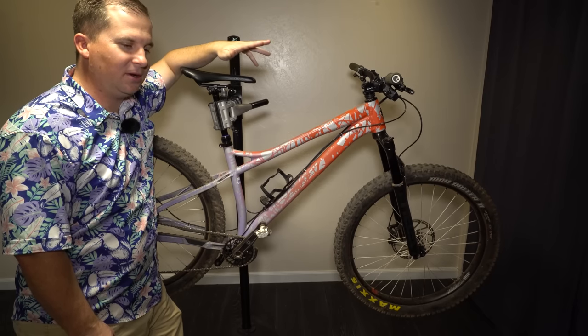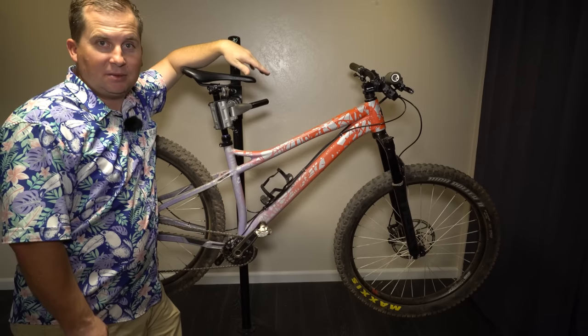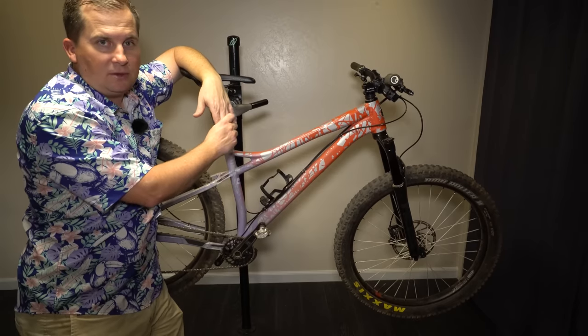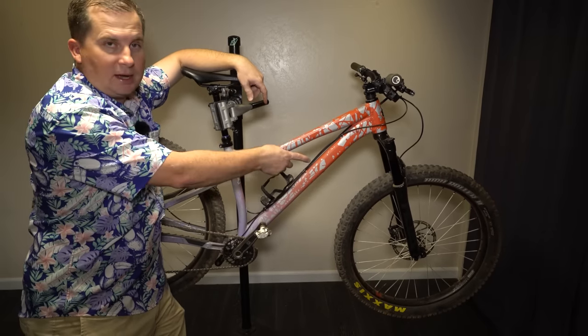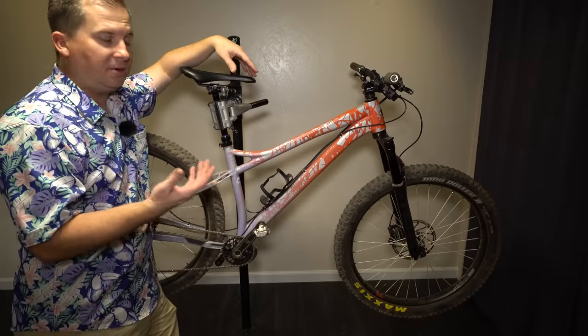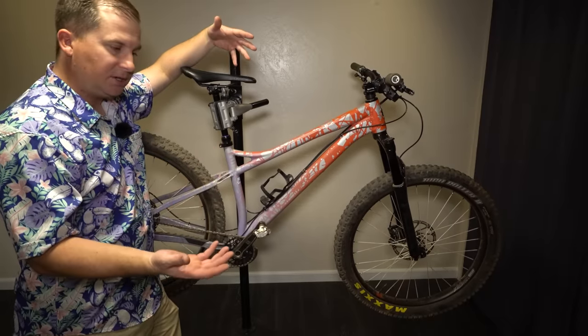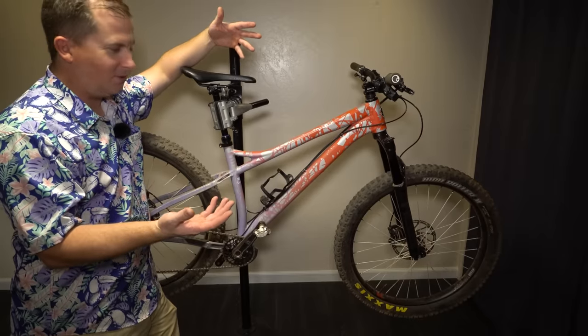There's a couple of you that no matter what video I release, your comment is: does it work as a mullet? Can you mullet it? I want to see a mullet version. So for those of you who don't know what a mullet is in this day and age, in bike terms, it's when you run a 29 front wheel and a 27.5 rear wheel.